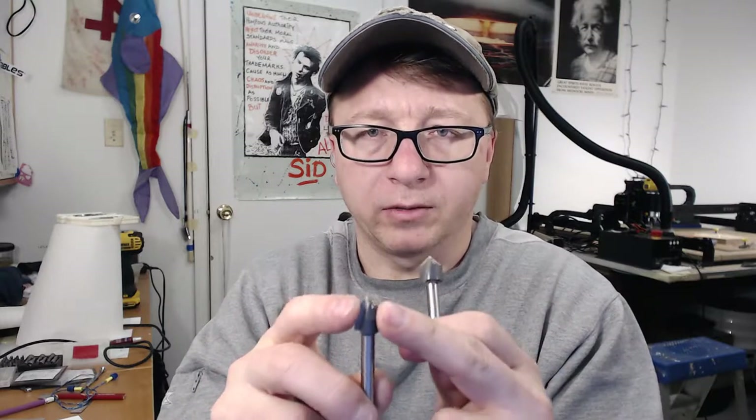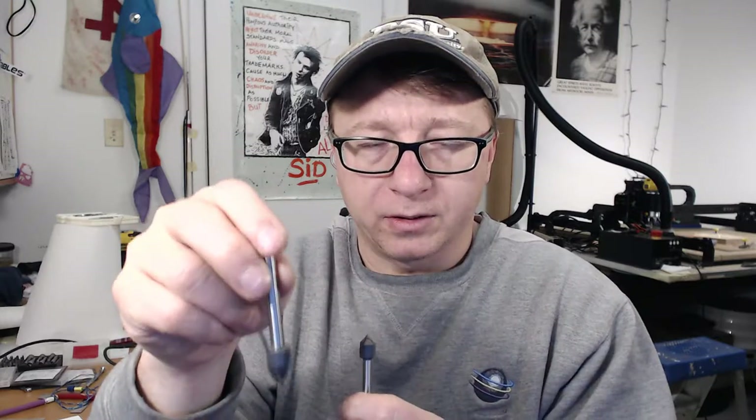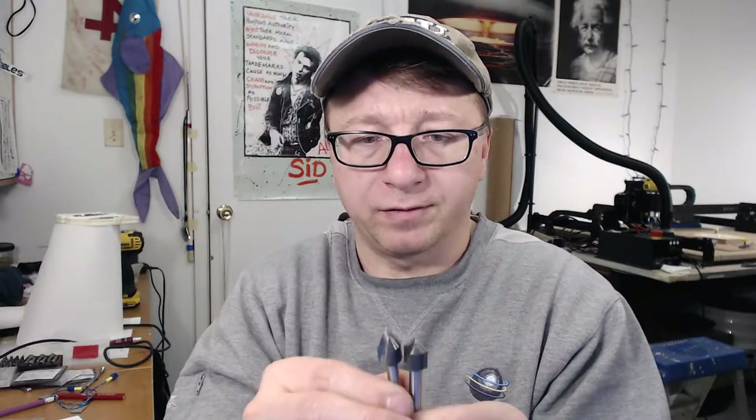I like these half inch V carvers because they can remove a lot of material, especially with the 45 and 60 degree versions. The 60 degree is a sharper angle — you can get further down into the material and still have nice precise cuts. The 45 degree allows you to remove a lot of material left and right. You've got to balance those two when using V carvers, but they're very effective for making signs and letters.